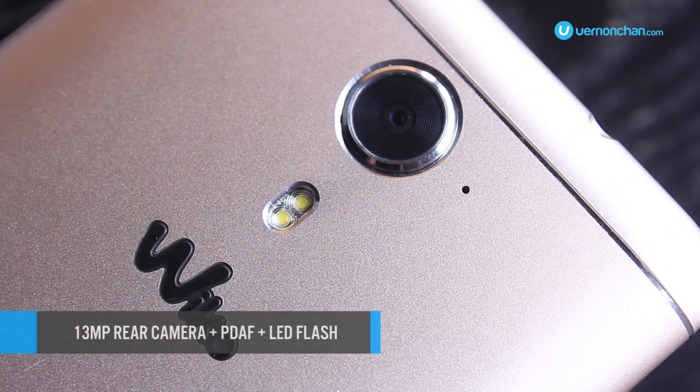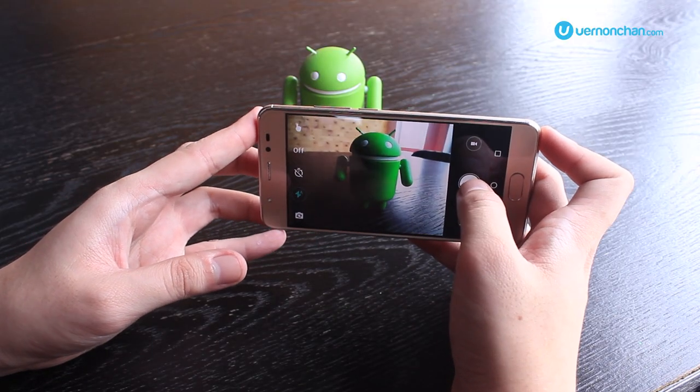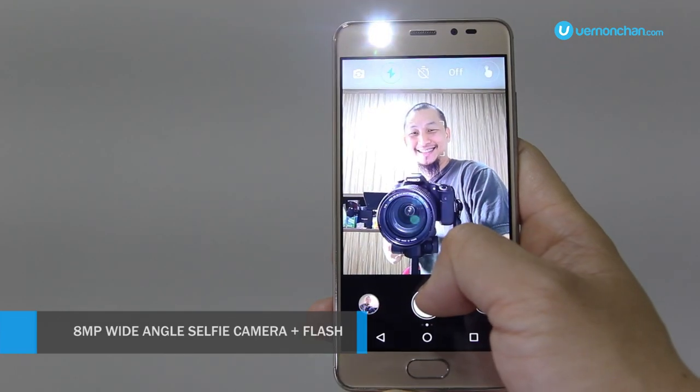Talking about cameras, the main shooter is a 13MP unit with face detection autofocus and dual-LED flash. On the front, you'll get an impressive 8MP selfie camera with front LED flash.